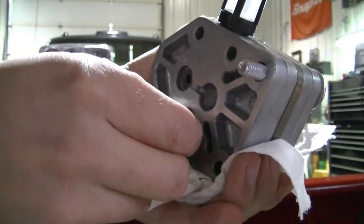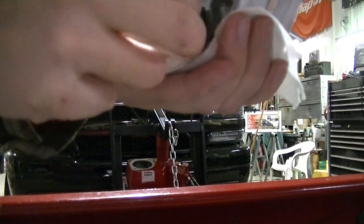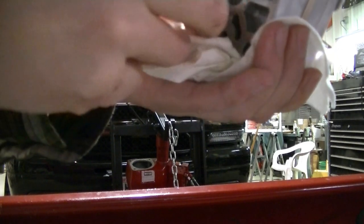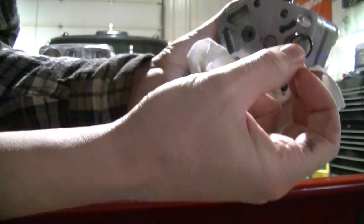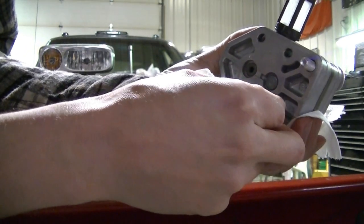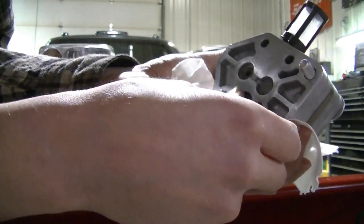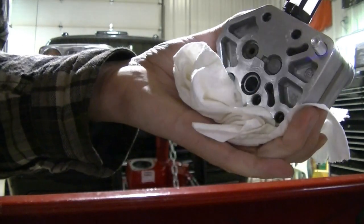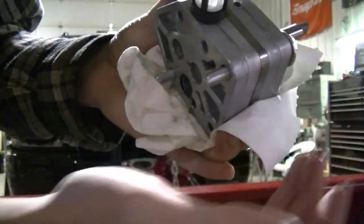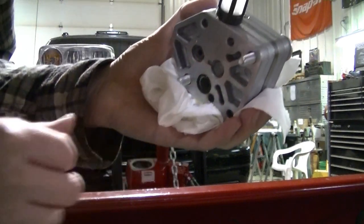Next thing is pulling out this plug. Take the O-ring, oil it up with some of that oil, and stick it on. Push it on, then get the mounting bolts in on both sides and it's ready to be dropped in.